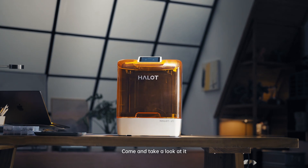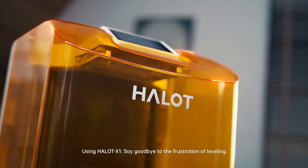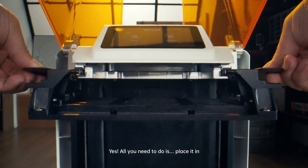Come and take a look at it. Using Halot X1, say goodbye to the frustration of leveling. No leveling? Really? Yes, all you need to do is place it in.